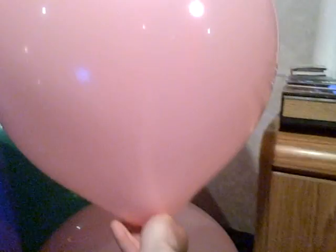Hi, my disc viewers out there. I just inflated this 20-inch and now I'm going to let it go and let's see where it ends up.